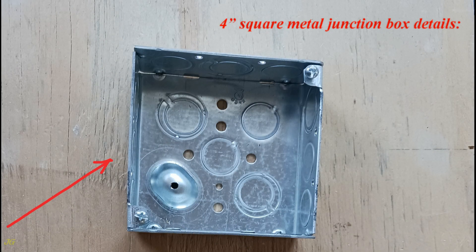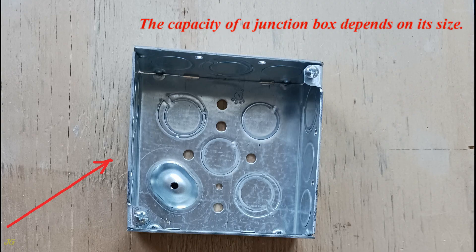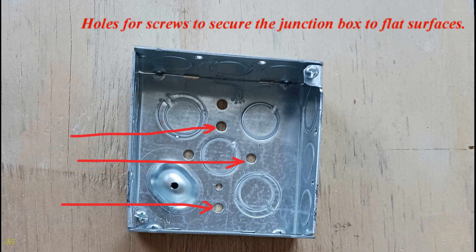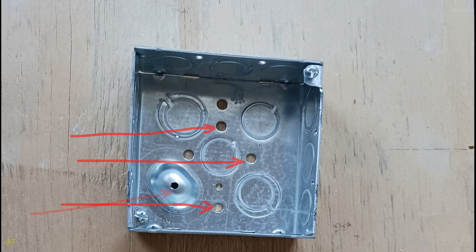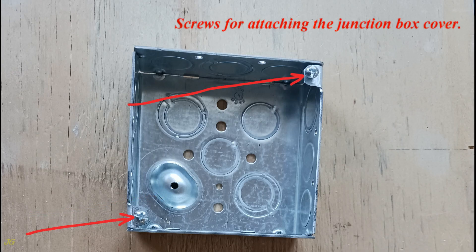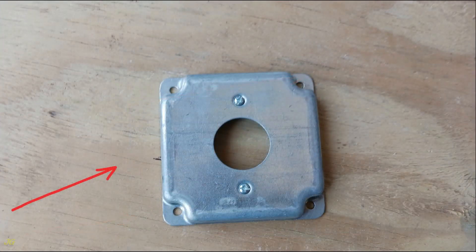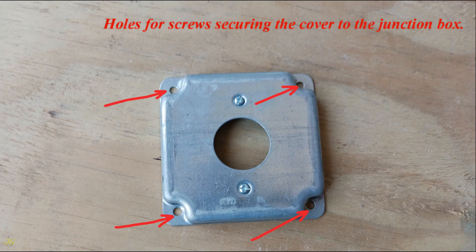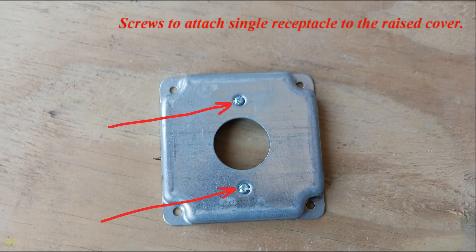4-inch square metal junction box details: the capacity of a junction box depends on its size. It features 16 total cable knockouts, holes for screws to secure the junction box to flat surfaces, a raised ground screw hole, screws for attaching the junction box cover, and a raised junction box cover for a single receptacle with holes for securing screws and cover-to-receptacle attachment screws.